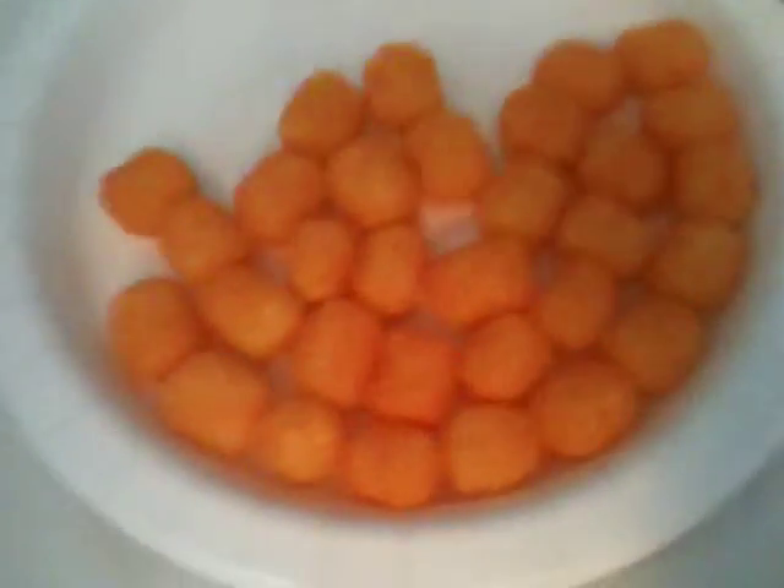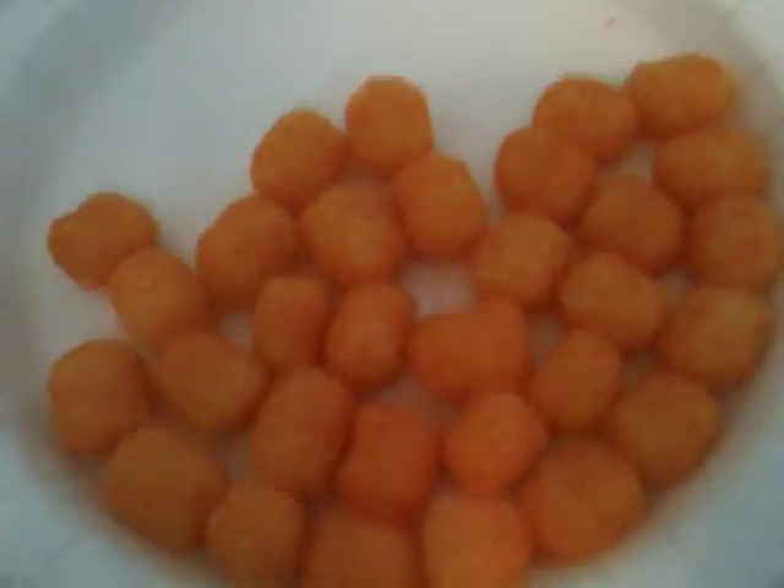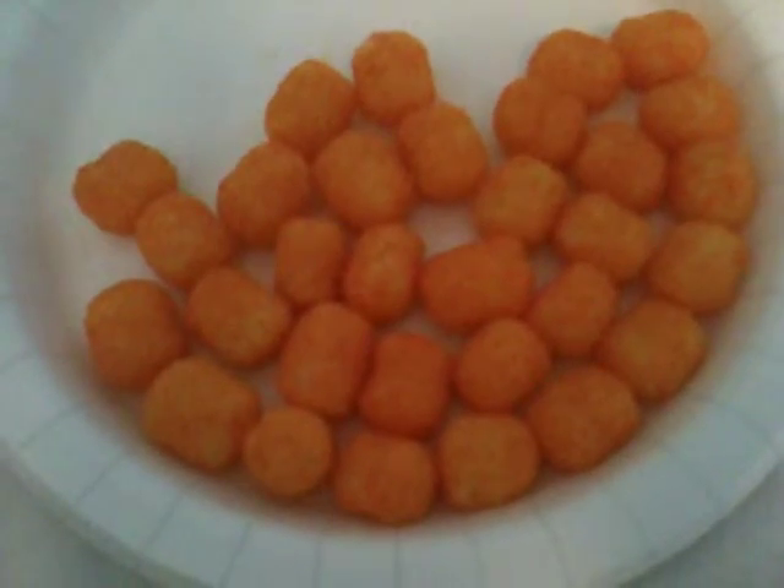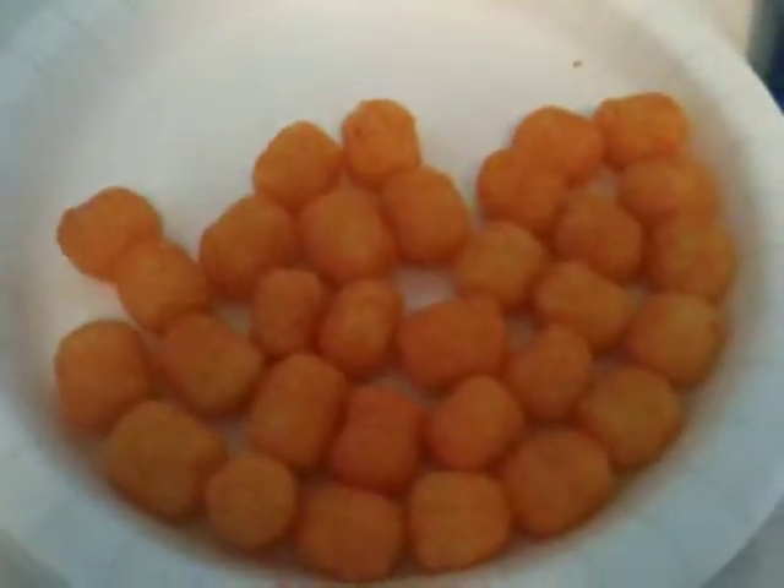But anyways, I'll show you guys what it looks like. Nice, cheesy, looks kind of like tater tots in a way, this time with lots of cheese on it. Looks like tater tots a little bit, so yeah, looks very good. I mean it looks pretty cheesy alright.